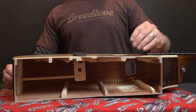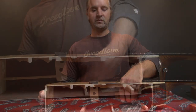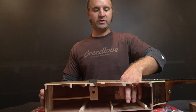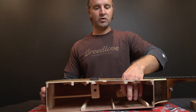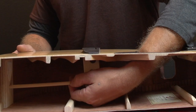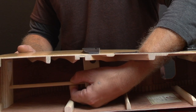The screw that holds the dowel in place is called the worm screw. It's located at the bottom of the block right here. When you're tightening or loosening the worm screw for the dowel, you want to tighten it up to where it's starting to push into the dowel. Then when you reach inside the guitar and grab hold of the dowel, all you want is to be able to spin it with a little bit of resistance.